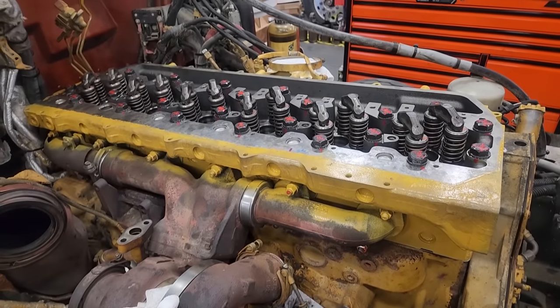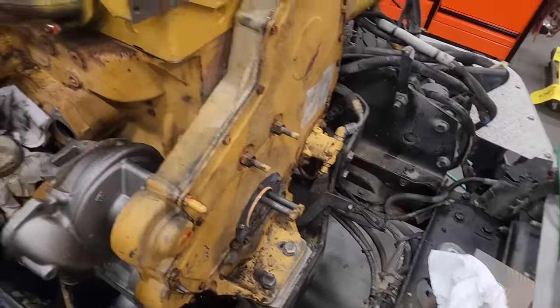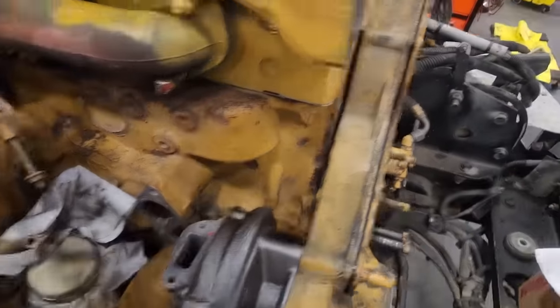What we're working on here is a C-13. This is actually a Regen C-13 with an LEE serial number prefix, and there's a difference between those and the KCB, the older ones.